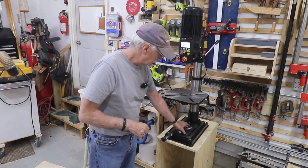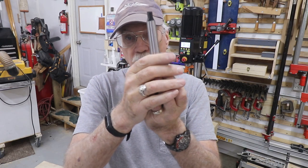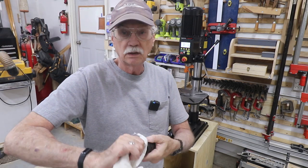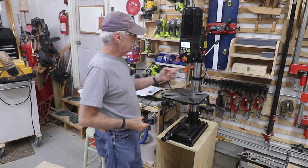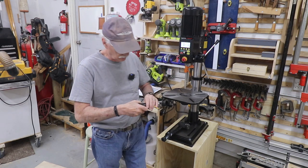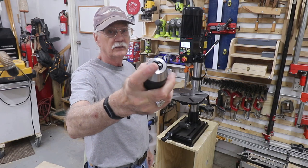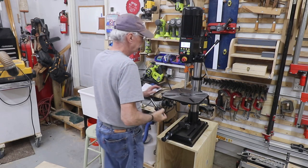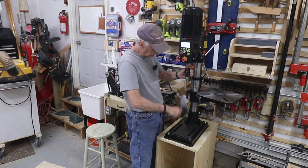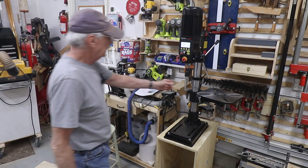Now we're going to put the chuck on. The chuck is a keyless precision keyless chuck with a Morse Taper II arbor. I just touched it, so I'm getting acetone to clean it off — and always clean off the inside of the quill as well. It's an interference fit for those who know, but you have to tap it. Make sure the jaws are completely inside the chuck itself, then put it in — it's got a slot it has to fit into. Give it a couple of taps. That's it; it's not going anywhere.